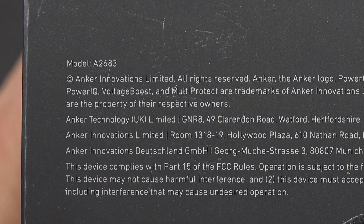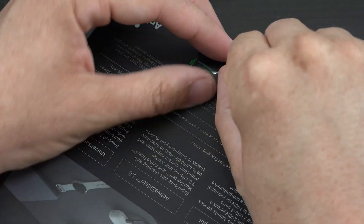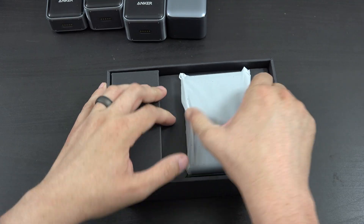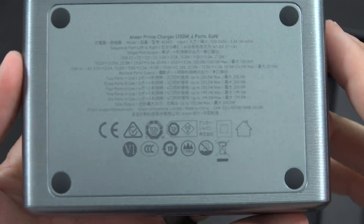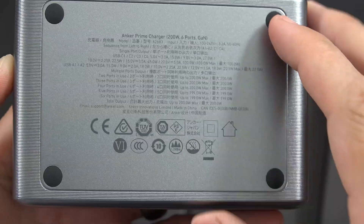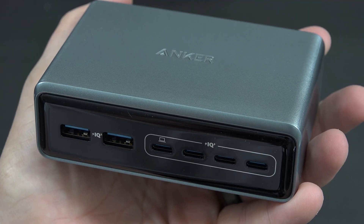This is model number A2683. They've got a nice little easy pull tab so you don't even need a knife to get into it, which is pretty awesome. It does weigh quite a bit — I have a scale nearby so I'll weigh it. That is a unit! There's a whole bunch of data on the bottom. You can pause and read that yourself. There are rubber feet, a charging port using a standard plug, Anker branding on top, and all those beautiful ports on the front.